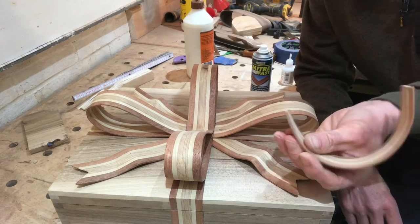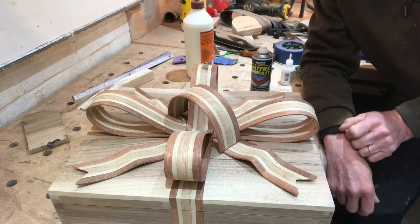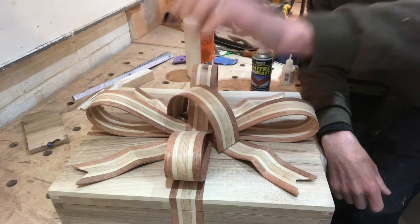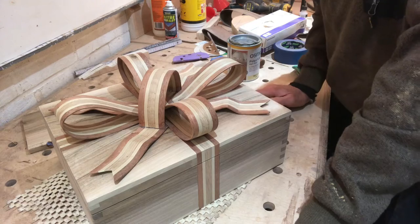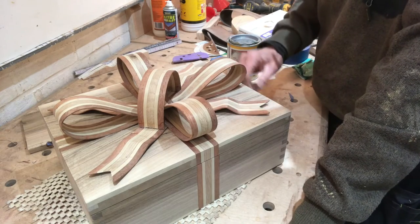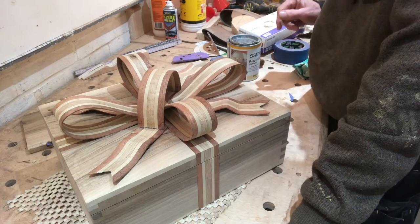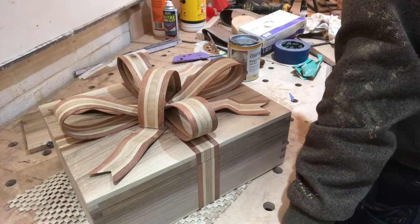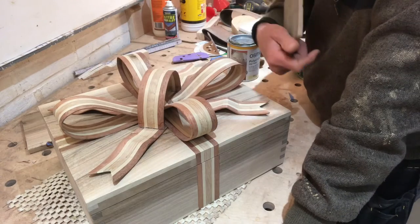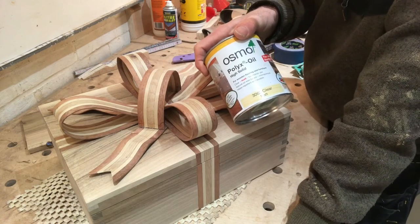The only piece left now is this loop which goes over the top just to finish it off across there. I'm just going to have to superglue it on — I just hope no one uses it as a handle. That has actually stuck on there quite well. Give it a final wipe over with these soft sanding pads — when you spray the accelerator on you get little watery marks, so I'll clean those off and give it a coat of Osmo.